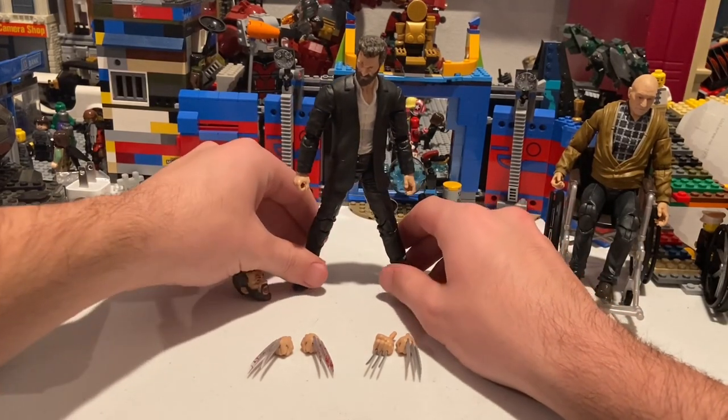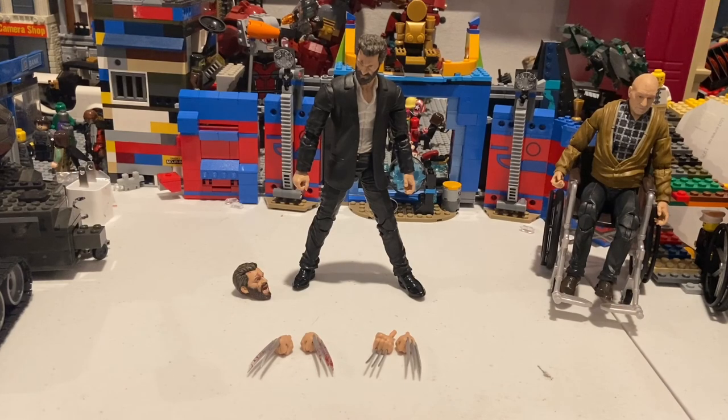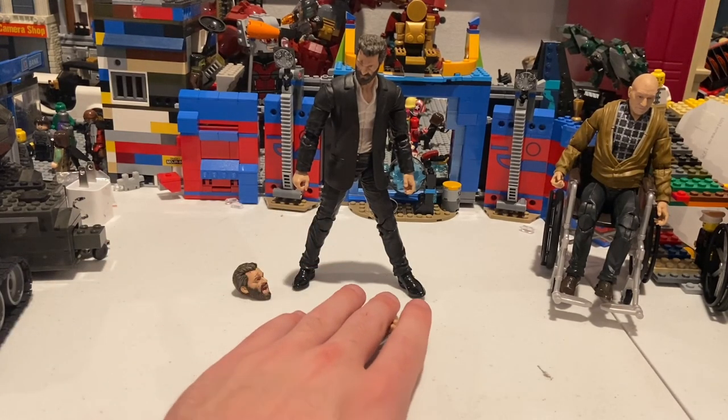He also comes with two pairs of metal claws, and there's a difference between them.